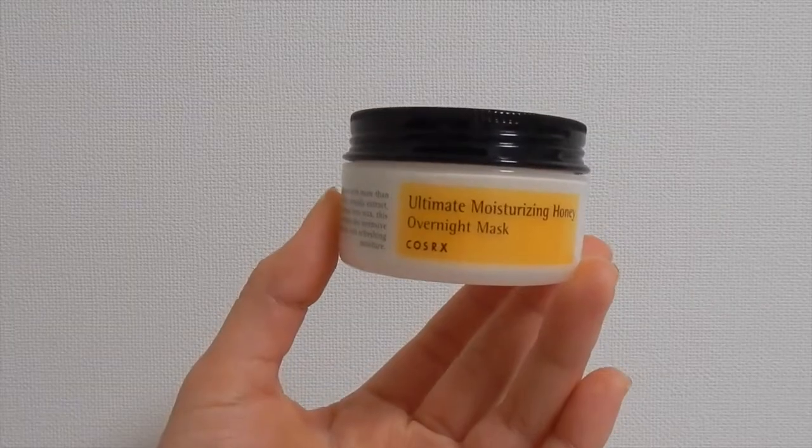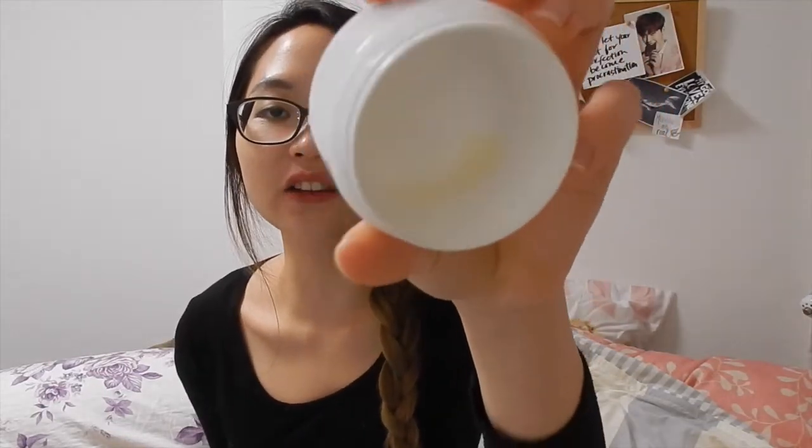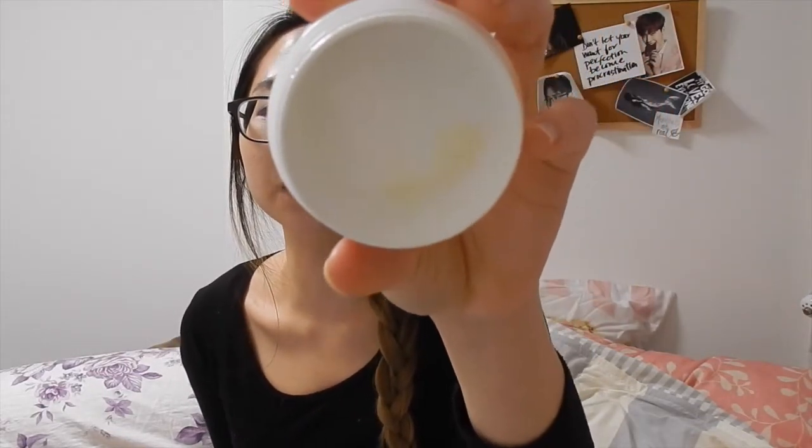First of all, I'm going to review the Ultimate Moisturizing Honey Overnight Mask. I have my little note here, so if I look like I'm reading something it's because I probably am — I don't want to miss any points. I bought this overnight honey mask quite a while ago and all the content is practically gone; I just left a little bit there so I can do this review.